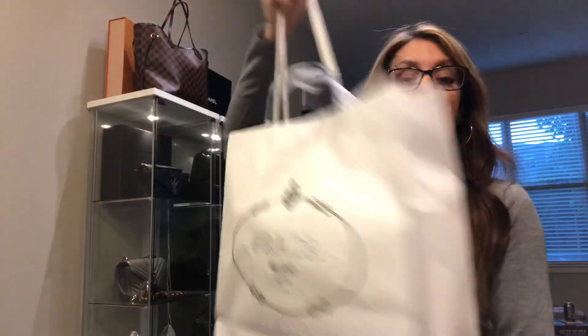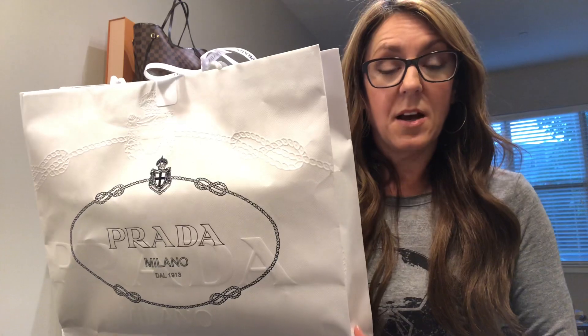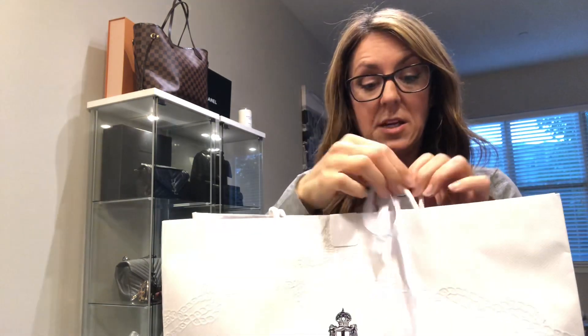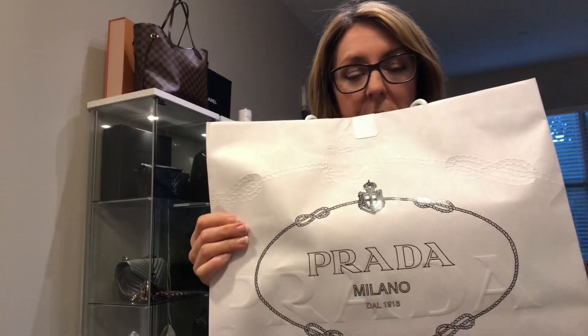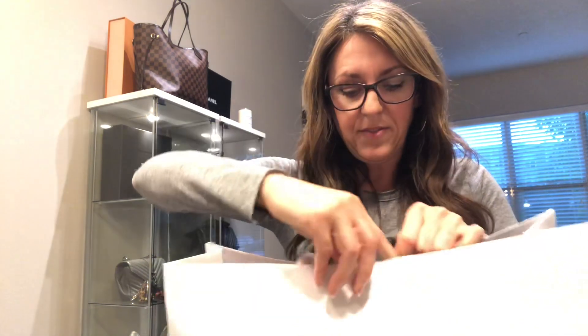So I'm going to do a true unboxing — I have no idea how Prada packages their bags, so this is going to be a first for me too. I got it at a Saks store in Boston and they thankfully had all the real Prada packaging instead of a Saks bag. Because I know when you buy stuff at Bloomingdale's, I'm pretty sure they give you Bloomingdale's stuff, but I could be wrong.